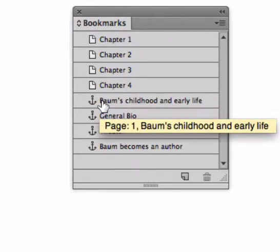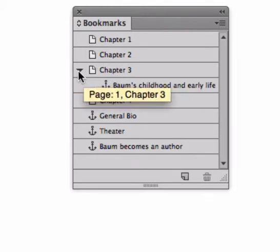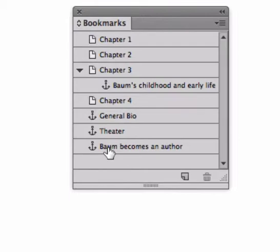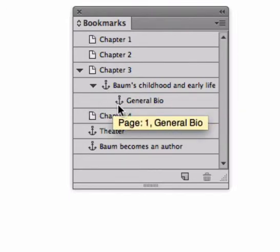You can also nest bookmarks into each other. For instance, I can press and instead of going between the bookmarks, I go onto a bookmark, and you'll see the triangle indicates that this bookmark has a sub bookmark, or a child underneath it. You can even put a bookmark into a bookmark, so you can nest several levels down.